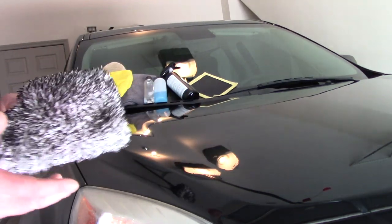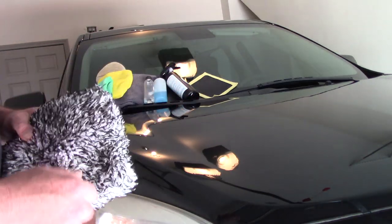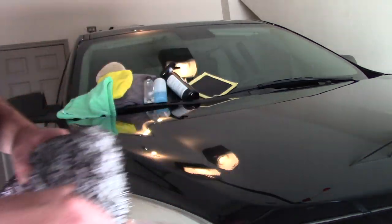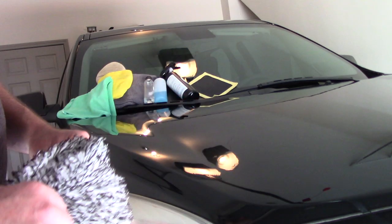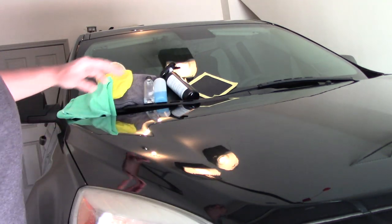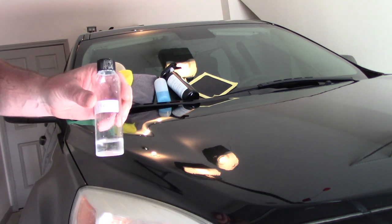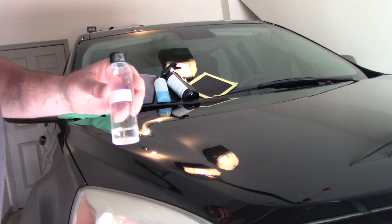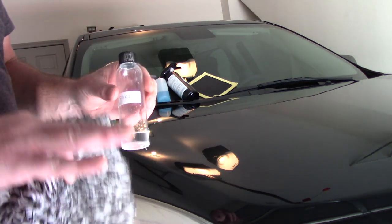Hello folks, this is Scott with Dallas Paint Correction Luxury Microfiber. I'm sorry for the angle and the lighting, but here in Texas it could tornado any minute. It's getting really hot and humid, so I'm in my garage. I want to talk about my DPC Shield. This is my ceramic coating which is now on the market — I released it last night. This coating is a silica titanium blend.